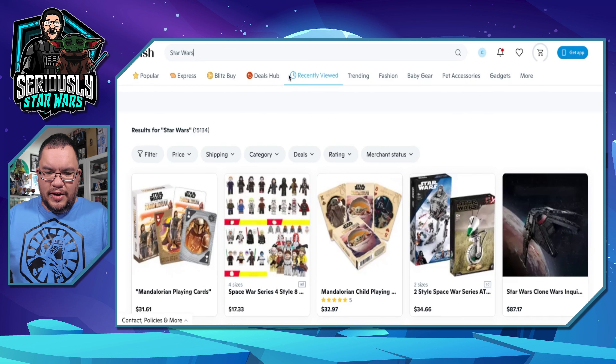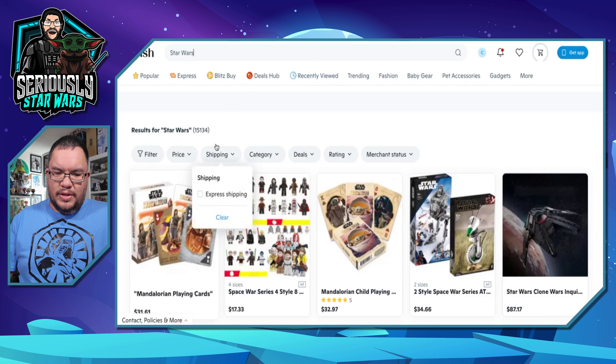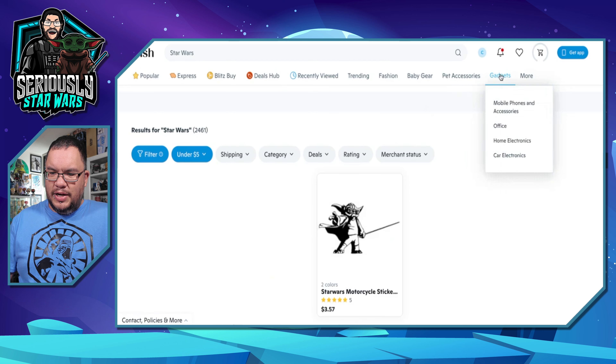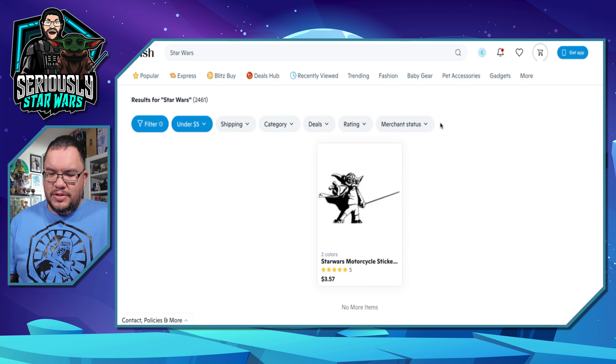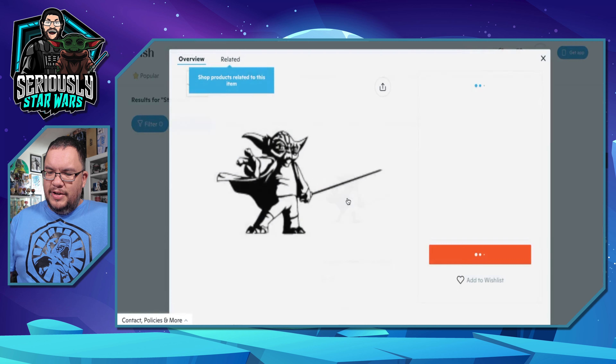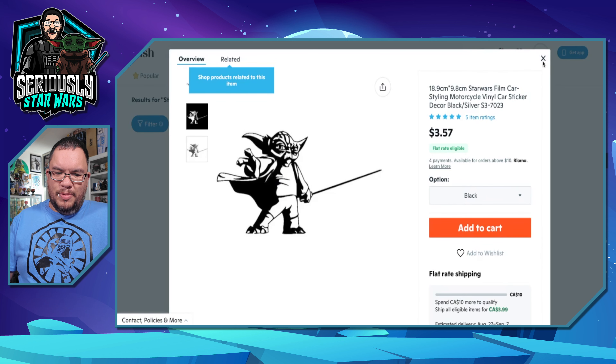I'm gonna set the price to under $5 and see if anything comes up. Only one thing comes up — it's a Star Wars motorcycle sticker. I'm gonna pass on this one.